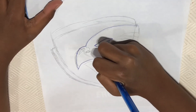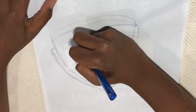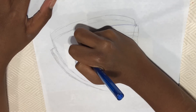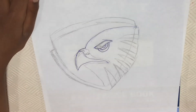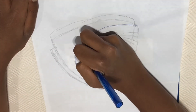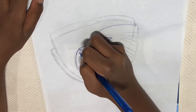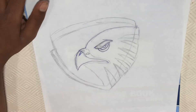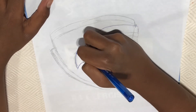Then make another curve going the opposite way, coming into it and connecting. We're going to make a little highlight by making a curve like this and a curved V. Then I'm going to make the nostrils by making a curve.